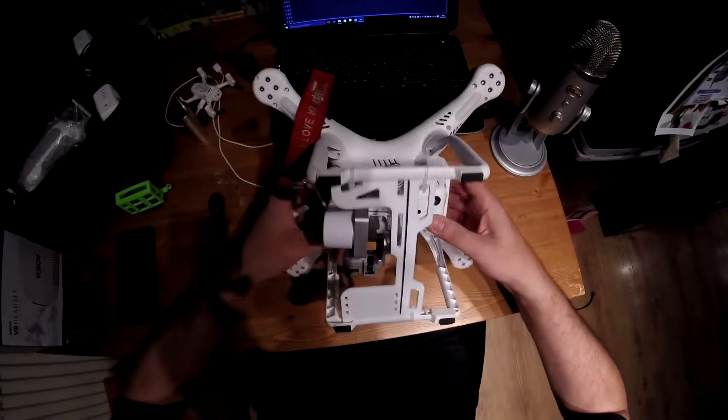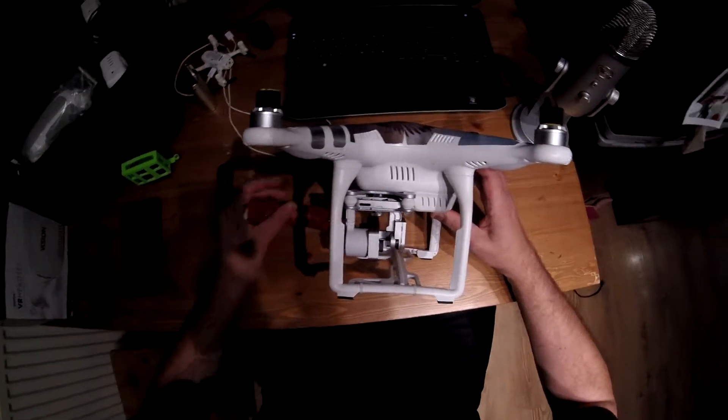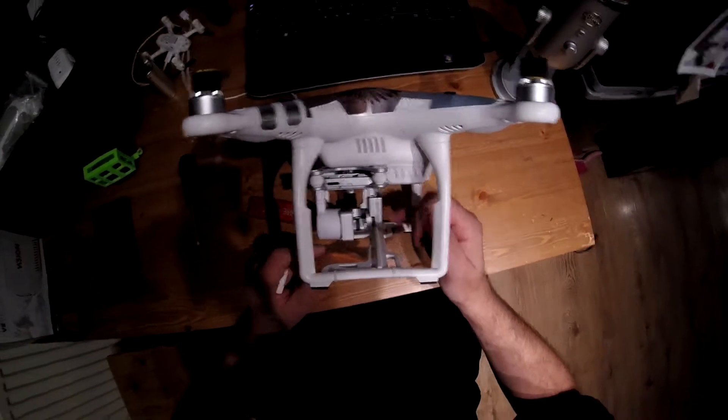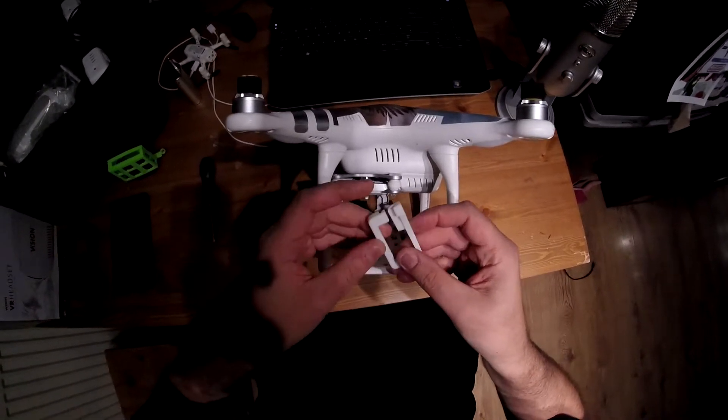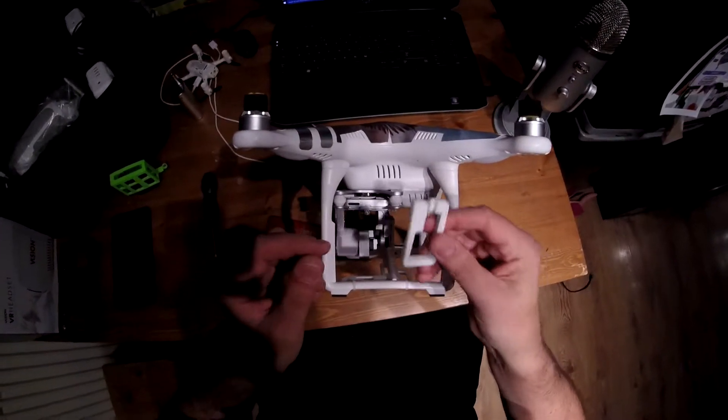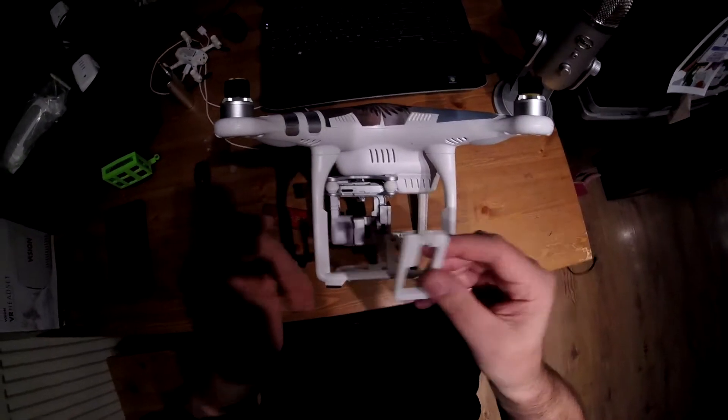So there's a couple of things you can fit, and we call them gimbal savers. Now there's a metal one which removes this plate — you put the other plate on and it wraps around there — and there is this one. This was £3 off eBay, and I'm hoping it's going to work.